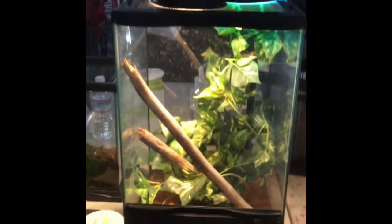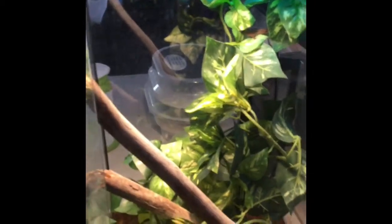First, tank size. Anoles should not have normal flat tanks — they should have tall tanks. You can see if I zoom out it's a tall tank instead of a short long tank. They need big tanks: about a 20 gallon for two anoles, or a 10 gallon for one anole. Anoles are arboreal, which means they are always in the trees, so you need a tall tank.